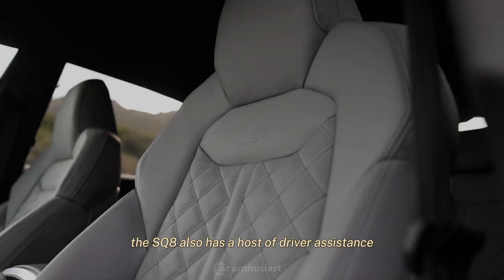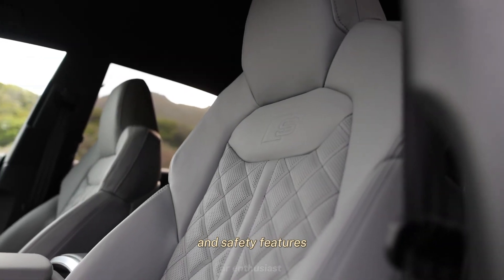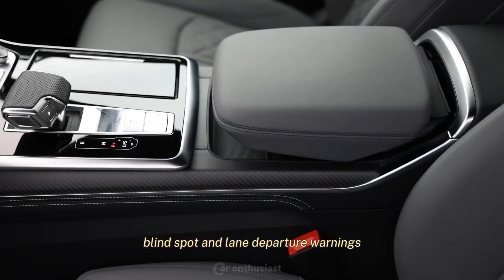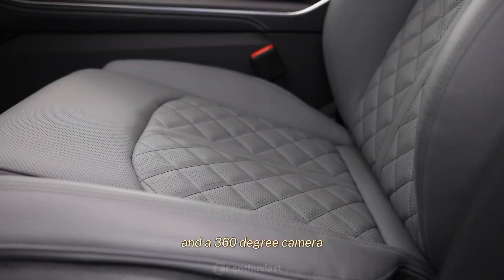The SQ8 also has a host of driver assistance and safety features, such as adaptive cruise control, lane-keeping assist, blind spot and lane departure warnings, and a 360-degree camera.